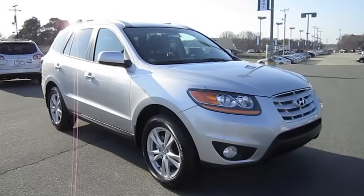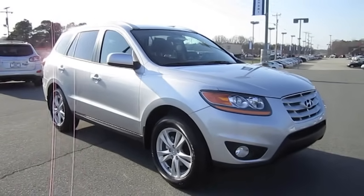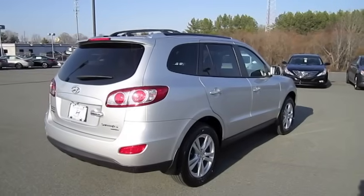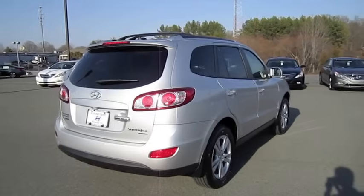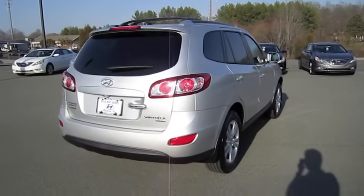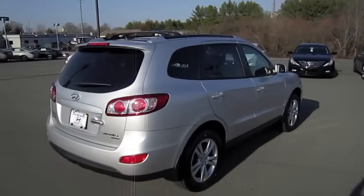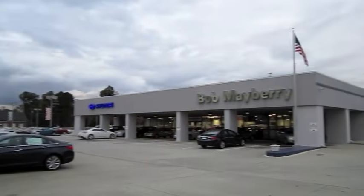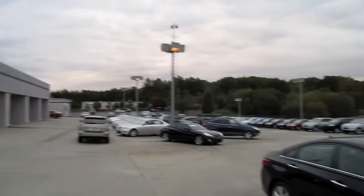Hey everybody, what's going on? Today I bring you the 2011 Hyundai Santa Fe Limited, and this is going to be a full in-depth tour of the Santa Fe. We'll start it up, show the engine, go over the performance data, and show you a bunch of the features on the interior as well as exterior. And today I'm at Bob Mayberry Hyundai in Monroe, North Carolina.